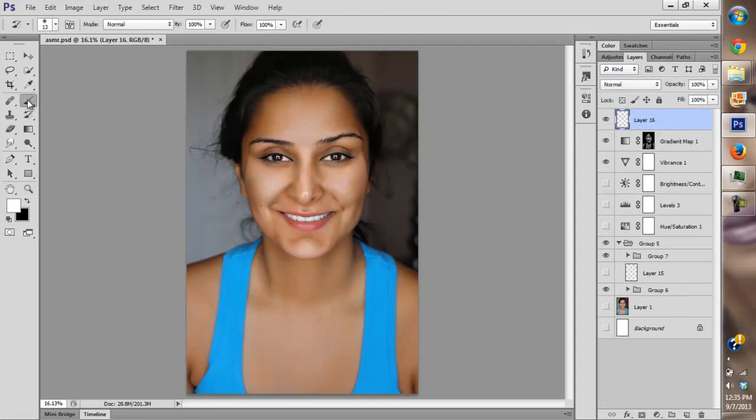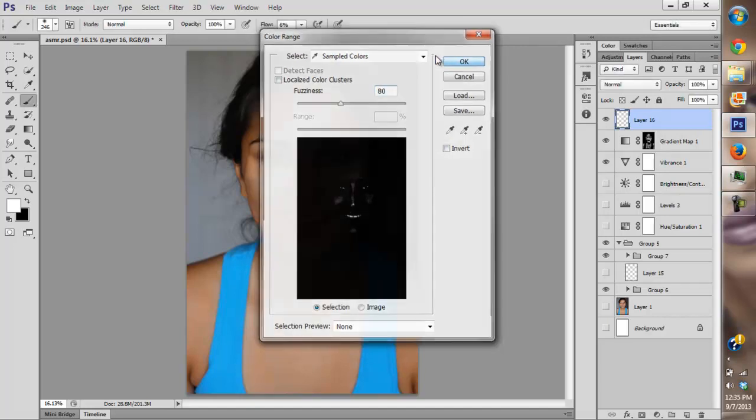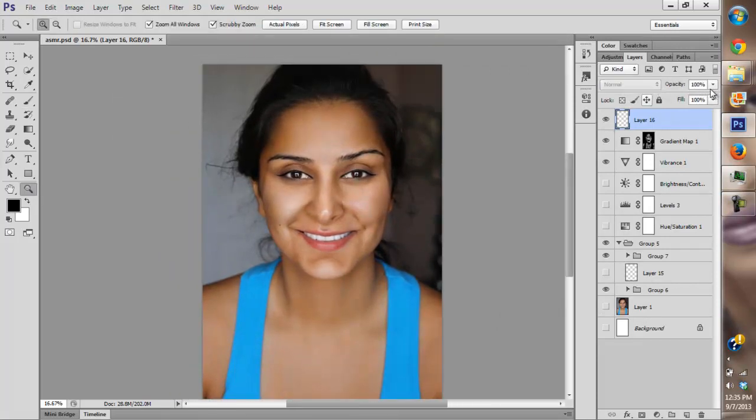Now I'm going to paint a little white on the highlights to give her some extra highlights. I'm going to paint on the cheek, the forehead, and the nose. And I'm probably going to reduce the layer opacity a lot.